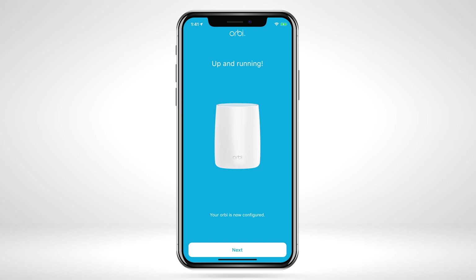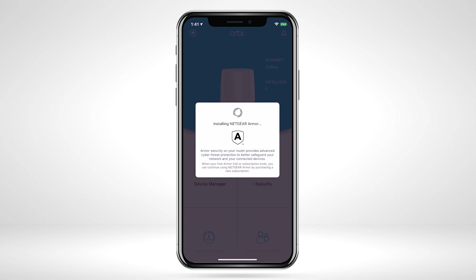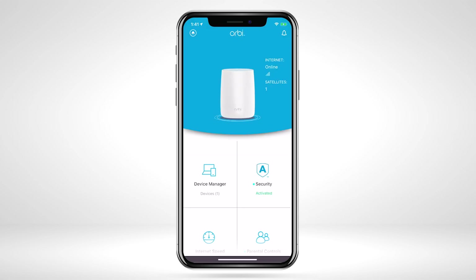Once connected to the new settings, you're all finished. On the Orbi dashboard, you'll now see all the features your new Orbi system has to offer. The Orbi 4G LTE Wi-Fi router is compatible with Orbi AC satellites to create a mesh Wi-Fi system and easily expand Wi-Fi coverage.